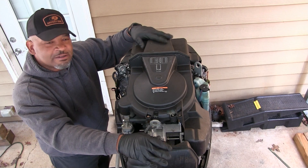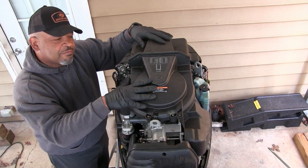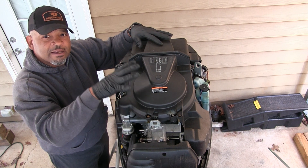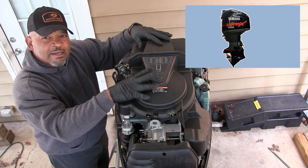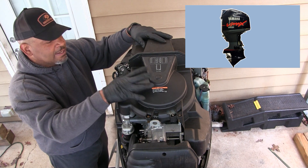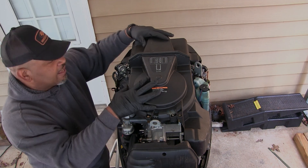Alright guys, welcome back to my channel. Today we're going to do a quick video on how to change thermostats in my 2009 Yamaha HPDI 225 outboard motors.